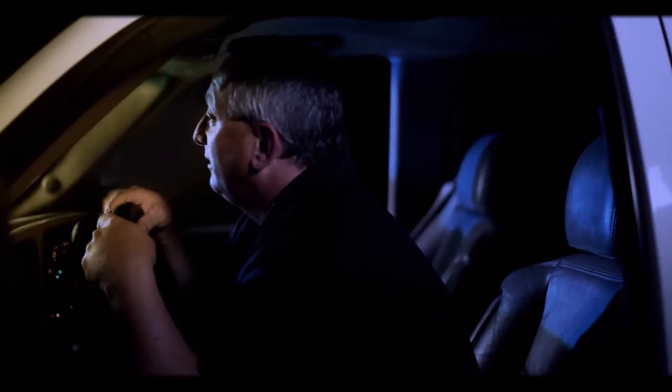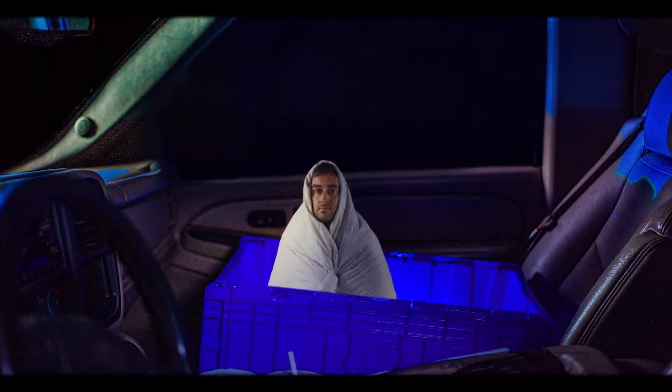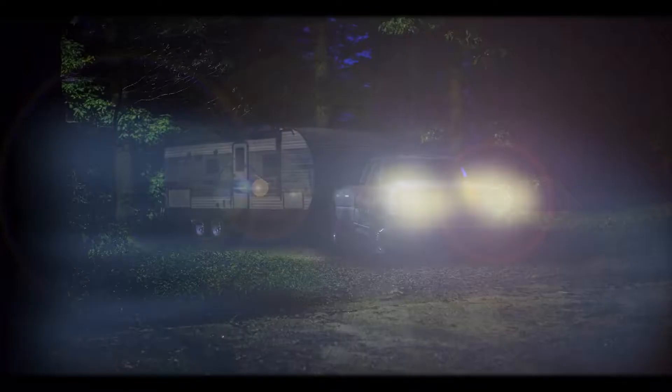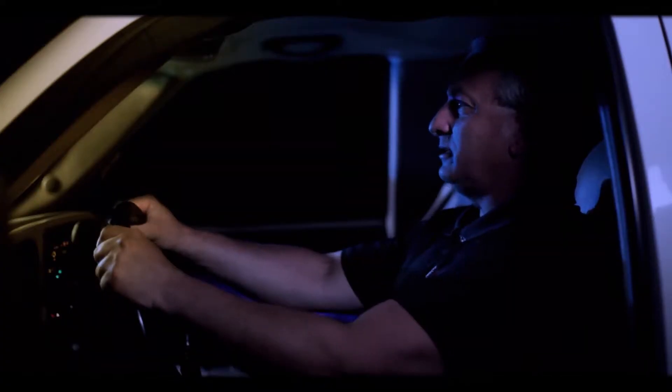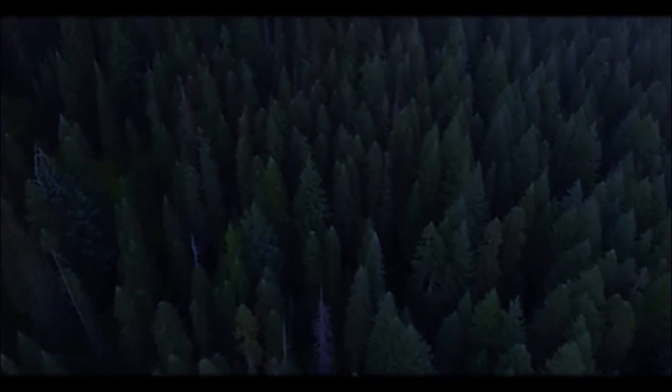All right, Littlest Price. I think this is as far as we can go. Whoa! What was that? Whoa, okay. You've impressed me. Now put us down.